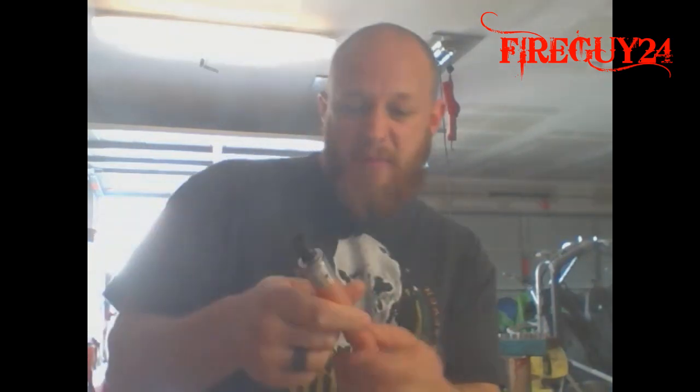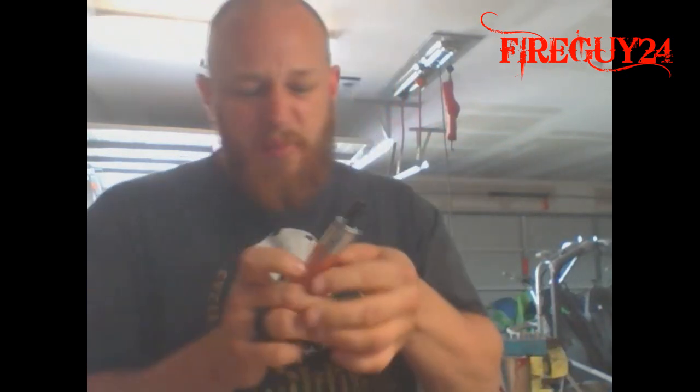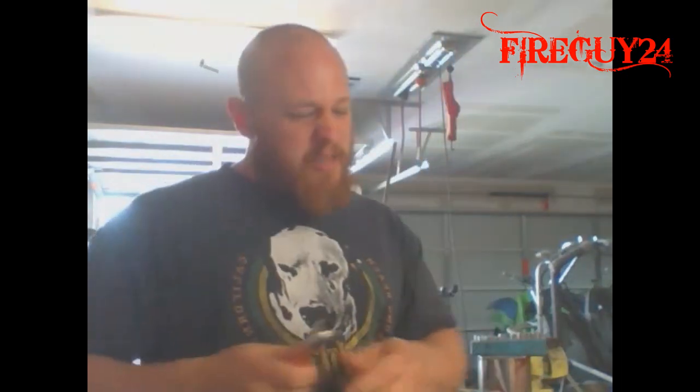Every vape video I see — yeah man, ripping it right now, 26 gauge kanthal, even though it's a 28 parallel coil, 0.28 ohms, just chucking the vapor. I'm gonna try not to do any of that, but who knows.